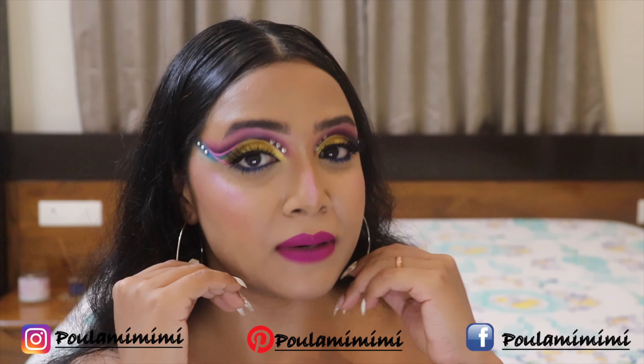On my lips today I'm wearing my MAC Retro Matte Liquid Lip Color in the shade Tailored to Tease — I'm absolutely loving it. This is how my final makeup look turned out and I'm so happy with it. If you enjoyed watching the video, please like, share, and maybe subscribe to my channel. I'll see you next time — take care, keep it glam, and love you all!